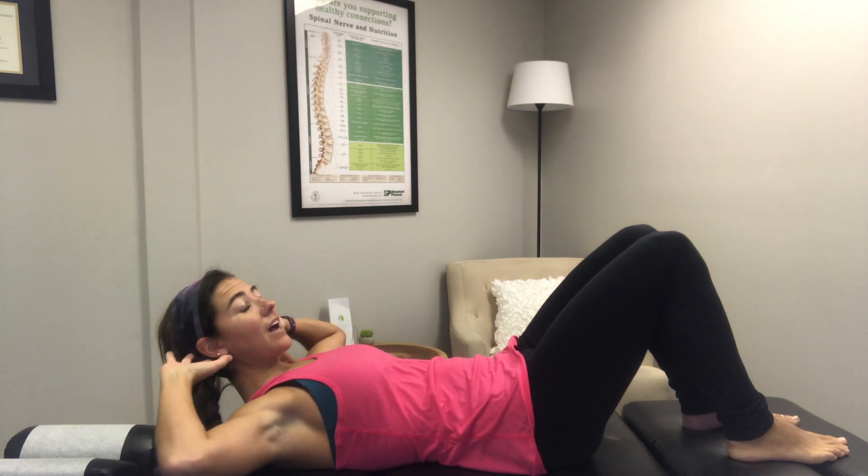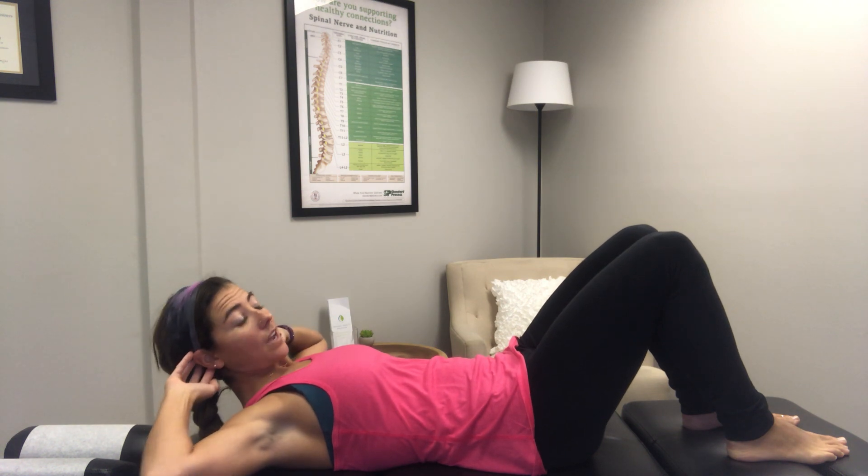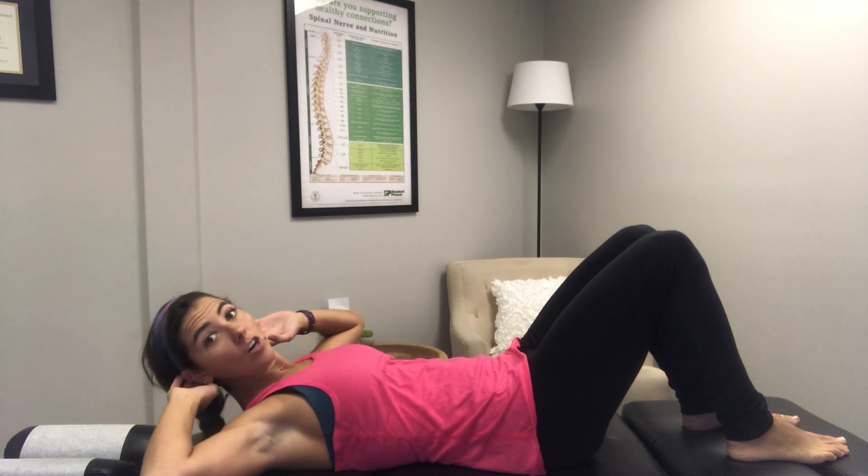This is going to be a little bit more of a challenge, so I want to make sure that you know that you can take a break at any time. So for this one, engage the core, back's flat, arms are going to come behind the head, but we're not pulling. We're just merely supporting. Elbows need to stay out of sight the whole time. If you need to relax the head down, go ahead.